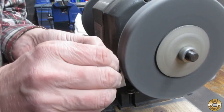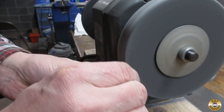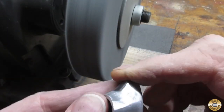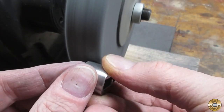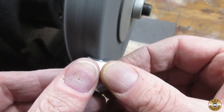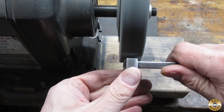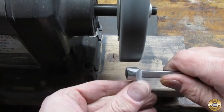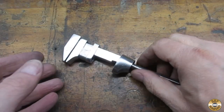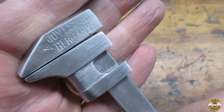I used the fiber wheel to polish out the sanding marks. Here it is after the fiber wheel. It was now time to work on the handle.